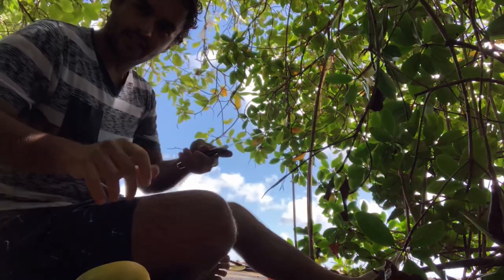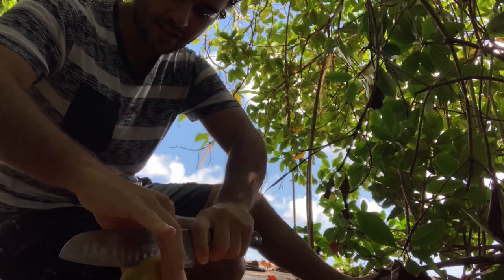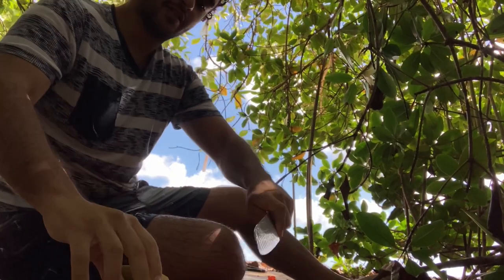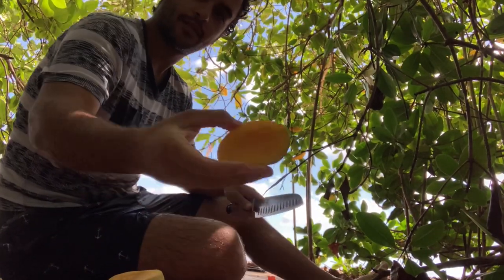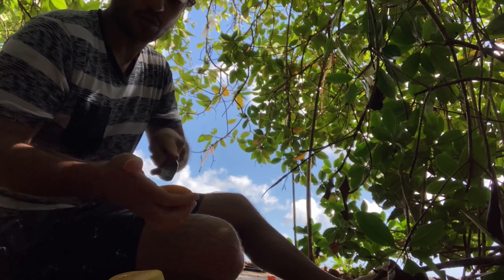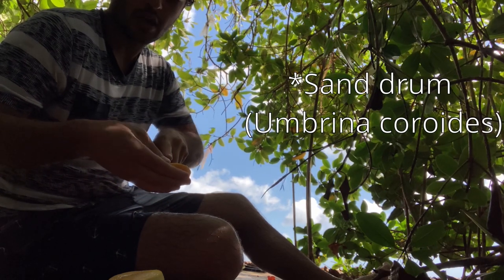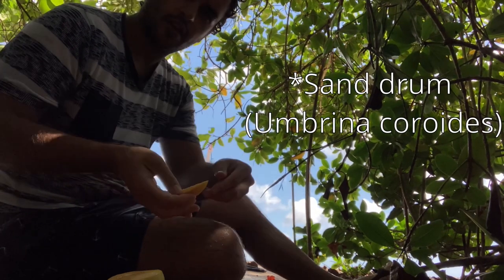It's a good day so far. I'm just taking a little snack break to eat the mango I collected earlier. So far we've caught three fish — one of them is a gray mullet, which is super common around here, and the other two I forgot the name of but I'll look it up later.